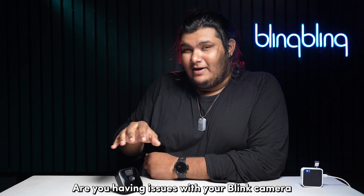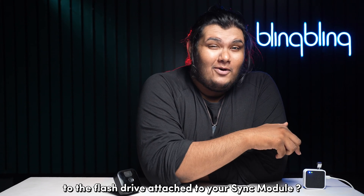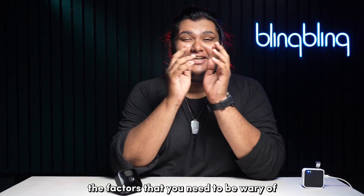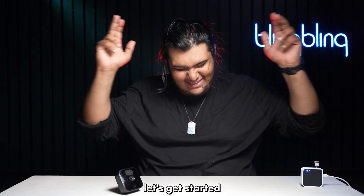Are you having issues with your Blink camera not saving clips locally to the flash drive attached to your Sync module? Don't worry, I will go in detail of all the factors that you need to be wary of to get over this predicament once and for all. Welcome to Blink Blink, let's get started.